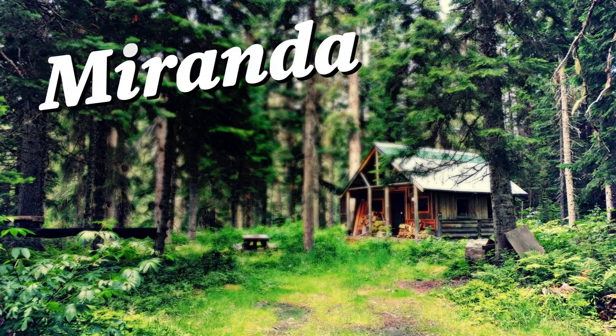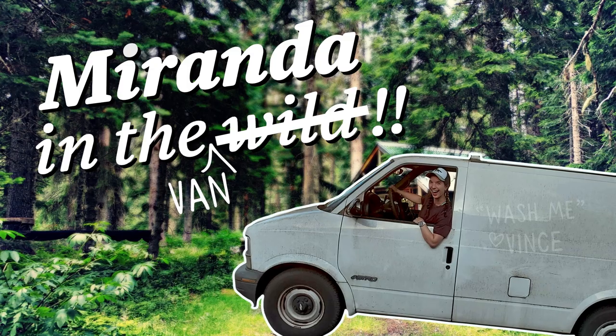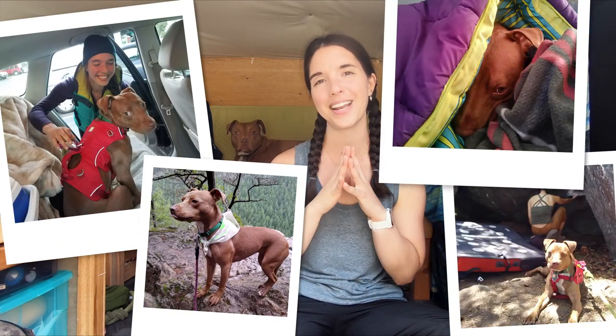You've probably heard of the 10 essentials for people when you're hiking or backpacking, but did you know there are also 10 essentials for dogs? What's up my friends? My name is Miranda. Thank you for being back here in my cool van, Vincent. Today I am joined by the real star of the show, my dog Nala. Nala is my rescue dog — I've had her for about three years and she's also my favorite adventure buddy.